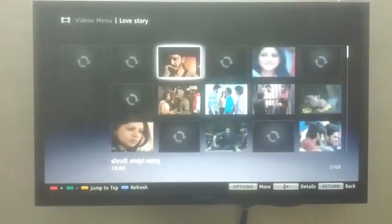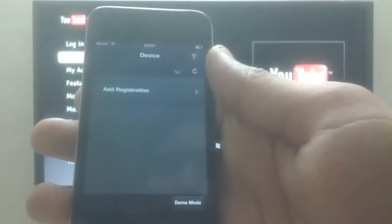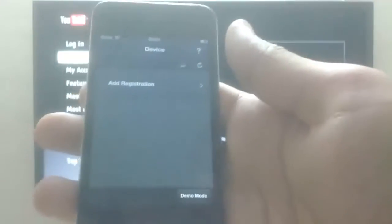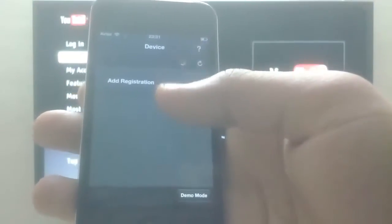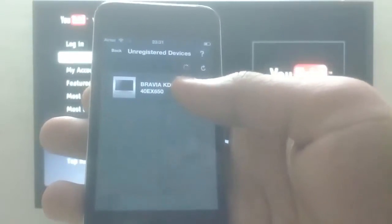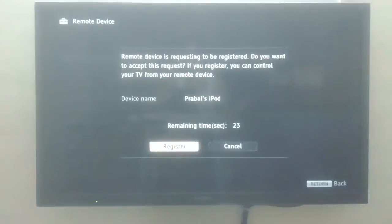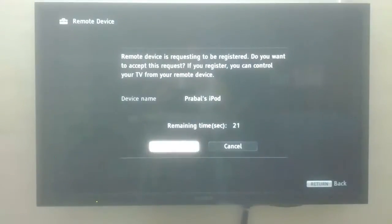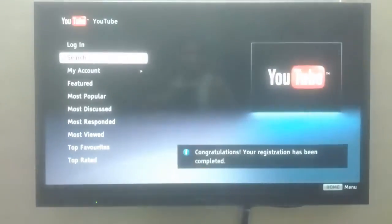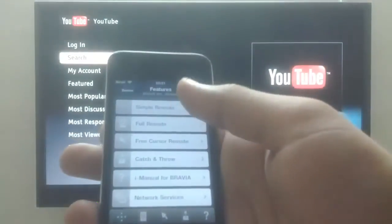Now the best feature, which I'm quite surprised Sony doesn't highlight while advertising and many of you might not know about: you can download apps from your Android phone or iPhone and actually control your TV right from your smartphone. This is very useful and you don't need a separate keyboard for typing. Just make sure the TV and your phone are on the same Wi-Fi network, which normally would be the case. Select add registration and the model number, accept the request from the TV, and you're ready to go.